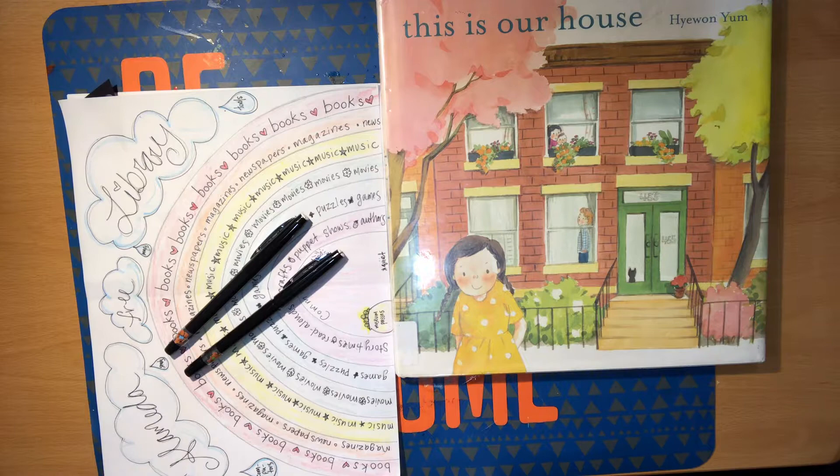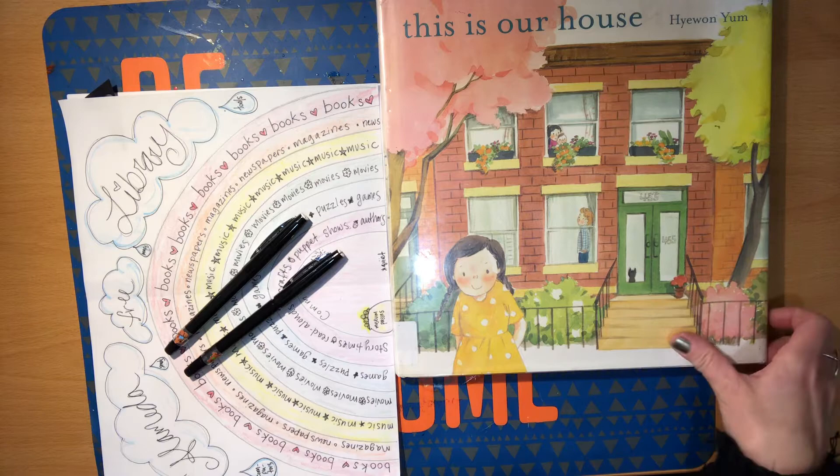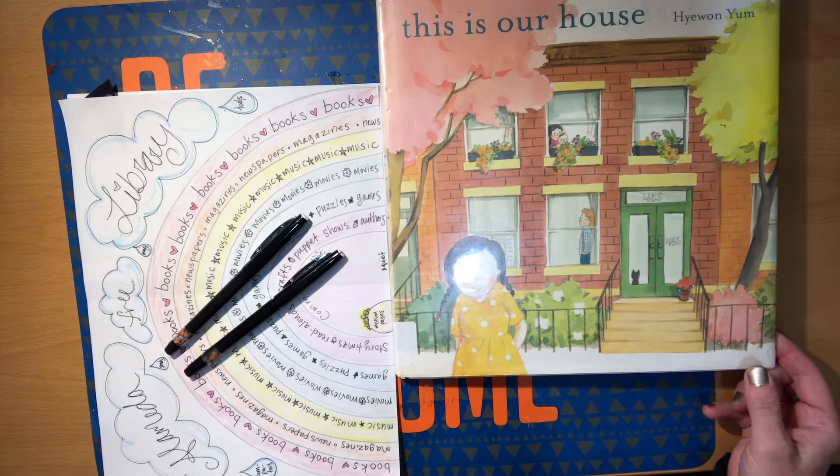The other book that this is inspired by is Our House by Heewon You. I love this story too — it's all about how a house kind of grows with the family, and a family grows with the house. Beautiful, beautiful books.